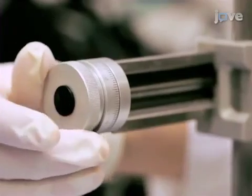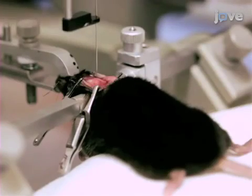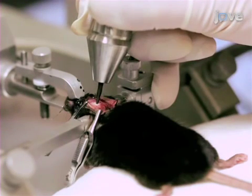Re-center the needle tip on bregma, and from that point move in the anterior-posterior direction to the desired coordinate. Next, drill a borehole at the desired coordinate, checking that the needle is able to enter through uninterrupted by the skull.